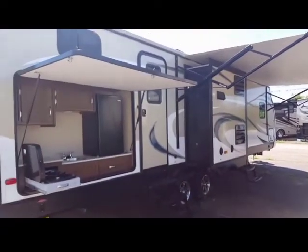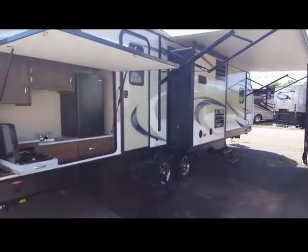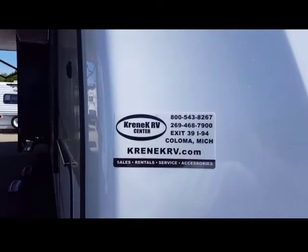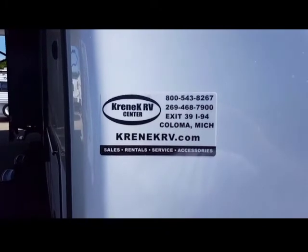I hope you enjoyed this. If you have any questions, you can reach me at Krennic RV. Thanks again — this is Rob Orlasky from Krennic RV.